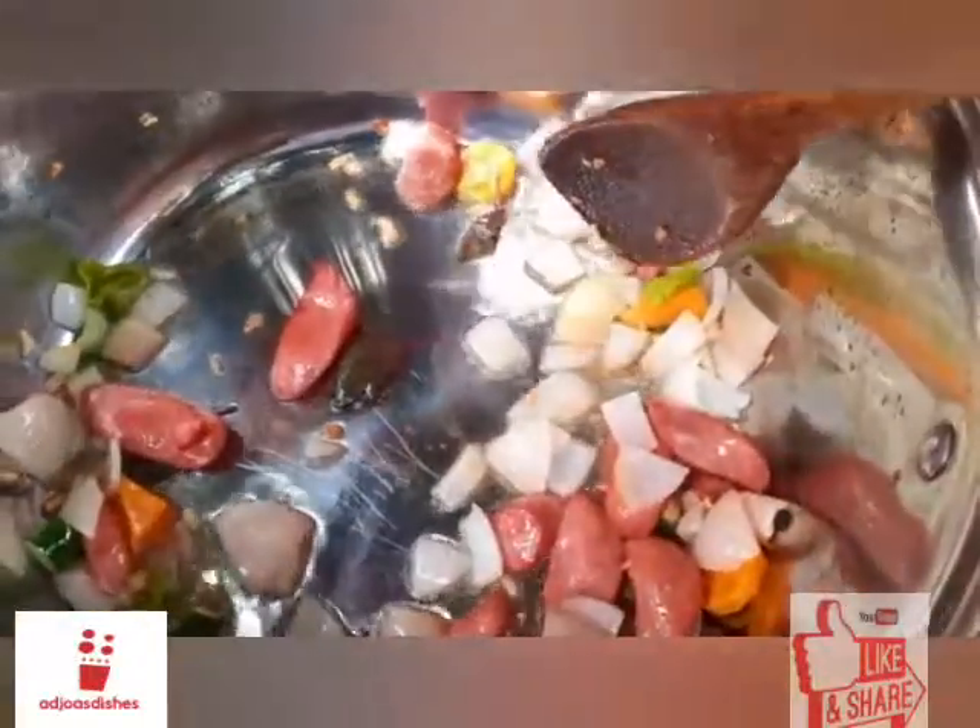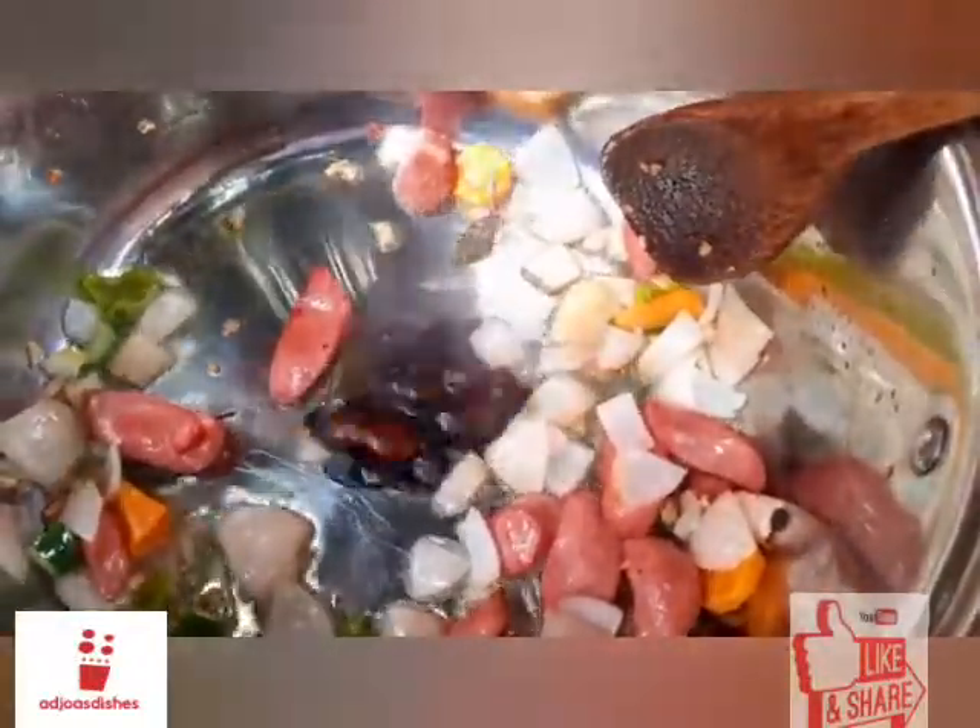In goes my diced cucumber, and then my basil — I used some violet basils here, but it's okay if you have the green ones. I also added a tablespoon of soy sauce. The soy sauce is going to be a source of seasoning as well as flavor.